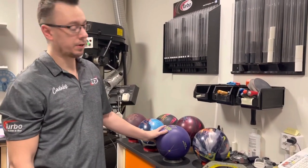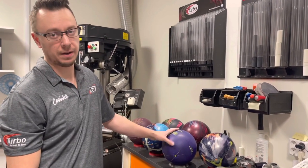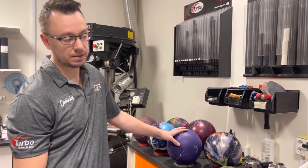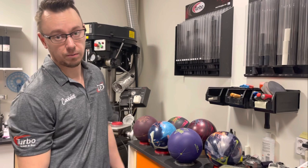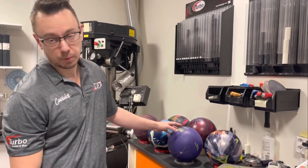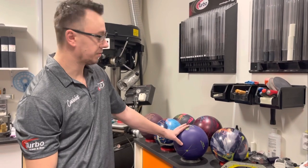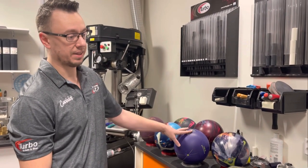So when you're drilling new balls, you're going to want to figure out what category you want to put the ball in and what you're looking for with the drilling layout. It's really good to have a conversation with the pro shop operator and just see that you both agree on what you're having. But me personally, I want to see what the ball does.